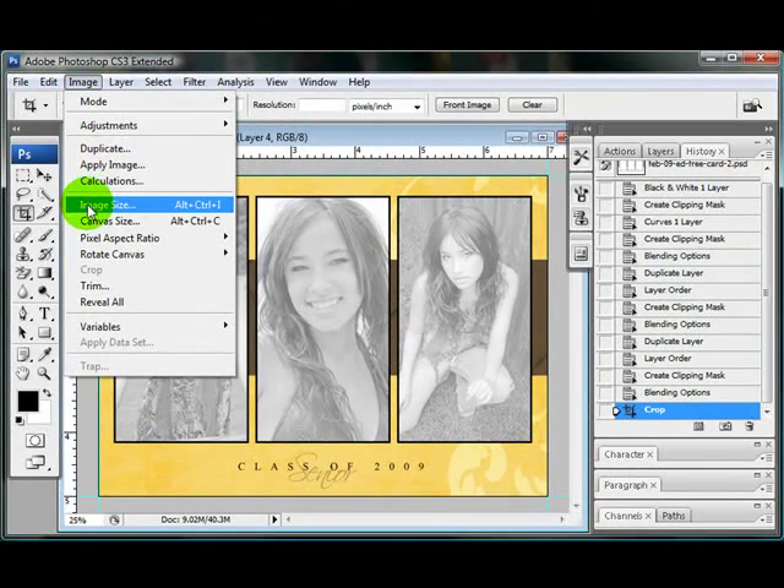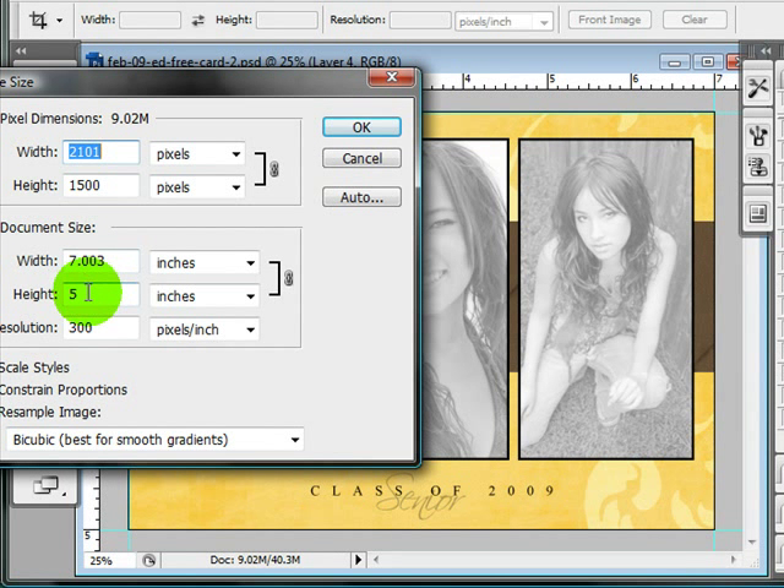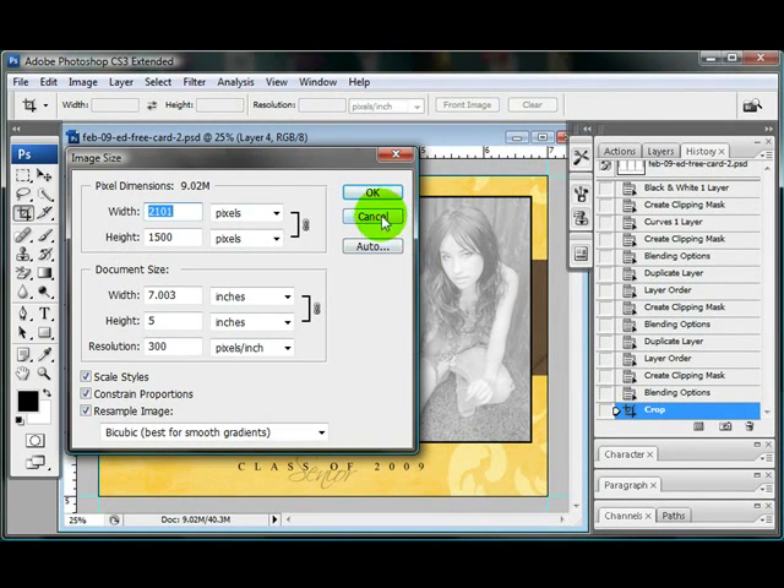Now if you do Image > Image Size, it's somewhere around 5x7. It's not always perfect, so that's why — which this would probably be okay for printing — but there is another way to make sure that it's exactly 5x7, and I'm going to show you that way next.